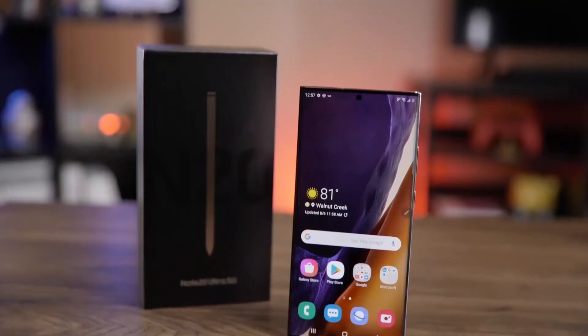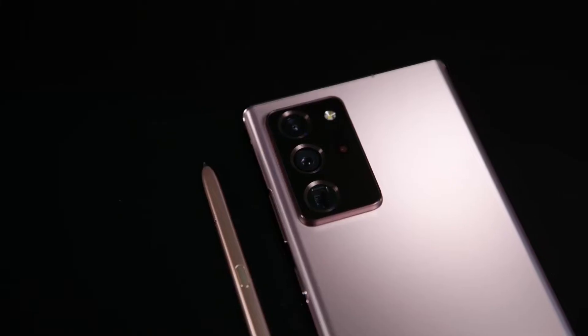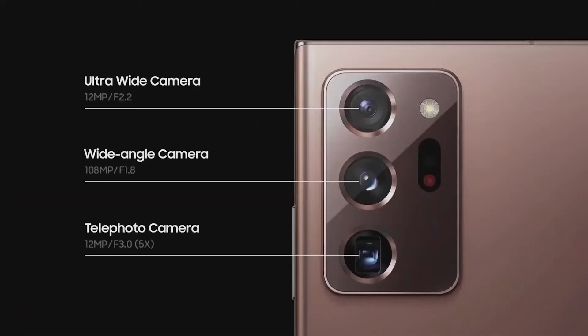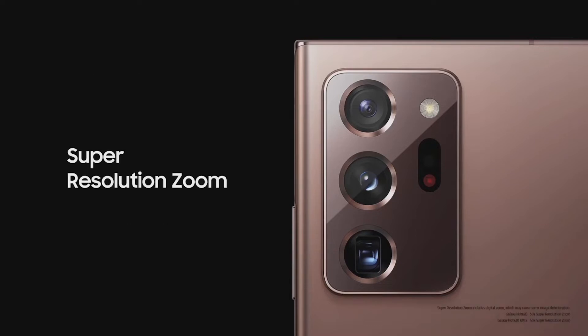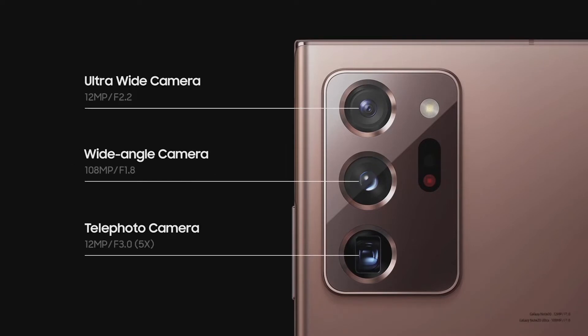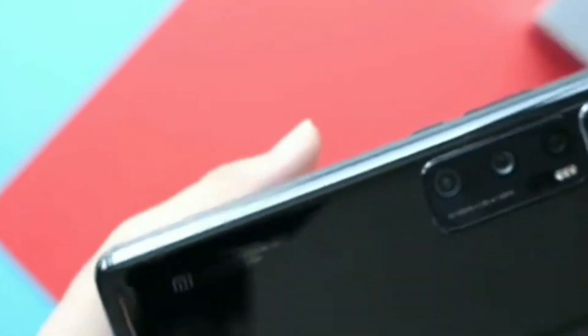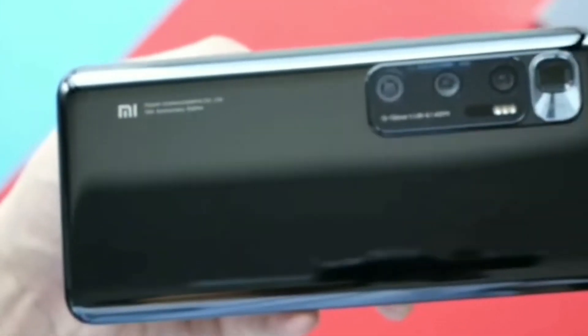That is the most amazing camera setup ever, arranged in a vertical shape on the back. The Samsung Galaxy Note 20 Ultra comes with a 108 megapixel main camera sensor, along with a 12 megapixel telephoto lens and 12 megapixel ultra-wide sensor, plus laser autofocus on the back. The Xiaomi Mi 10 Ultra holds the number one position on DXO Mark, so we will clearly see a better camera performance inside the Mi 10 Ultra compared to the Note 20 Ultra.